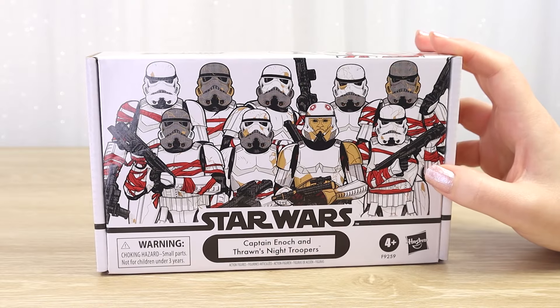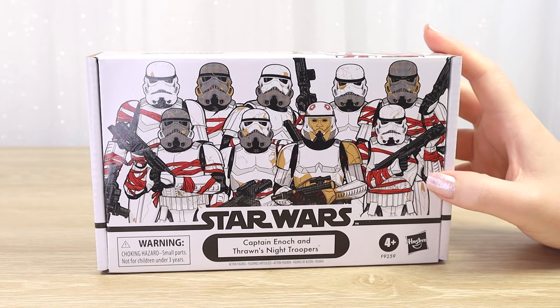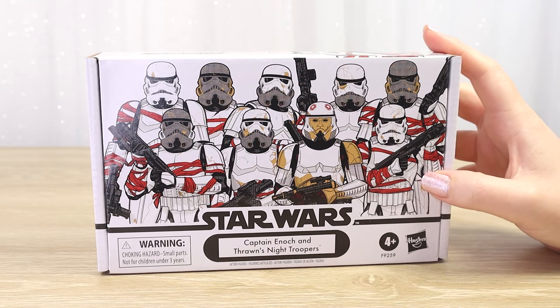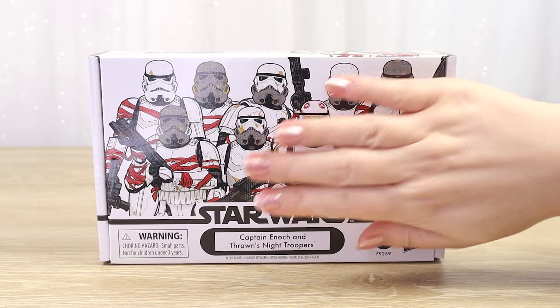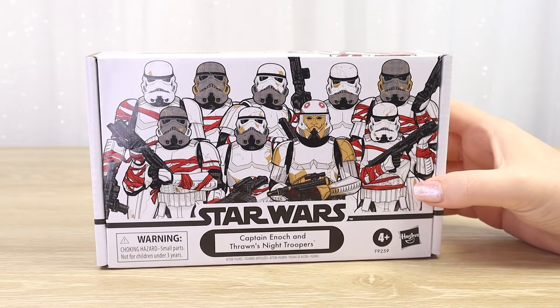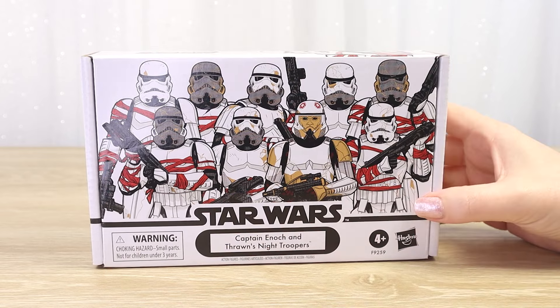As this is my first vintage collection four-pack, I'm really quite surprised at how small this box is. I know there's only four figures inside - the picture on the front is a little bit misleading. We've got a lot more pictured here on the front but I was kind of expecting something a bit bigger. It's not even as wide as a standard backing card, which surprised me, but I really do like the artwork on the front.